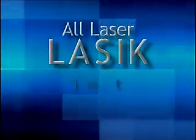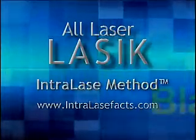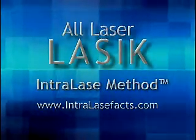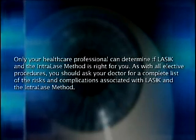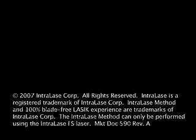Are you ready to take the next step to better vision? All-laser LASIK using the IntraLase method is one of the safest, most trusted procedures available. Check out the facts for yourself. And when you decide you want LASIK that is 100% blade-free, ask your physician for the IntraLase method by name.